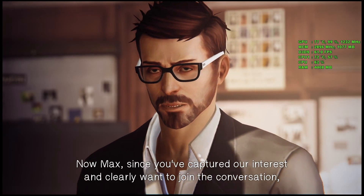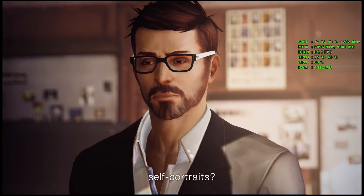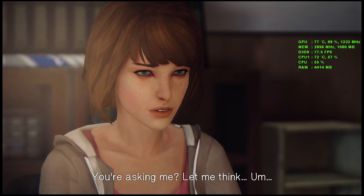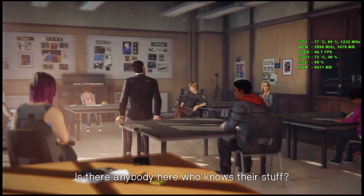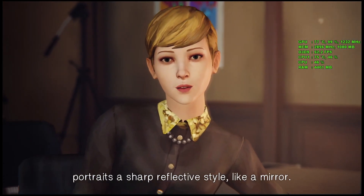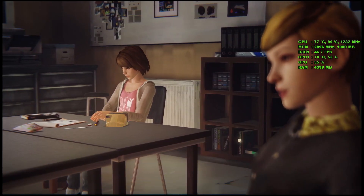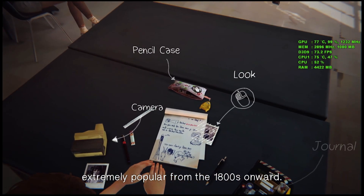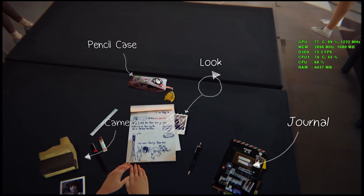The point remains that portraiture has always been a vital aspect of art and photography for as long as it's been around. Now, Max, since you've captured our interest and clearly want to join the conversation, can you please tell us the name of the process that gave birth to the first self-portraits? Louis Daguerre was a French painter who created Daguerreotypes — a process that gave portraits a sharp, reflective style like a mirror. Now you're totally stuck in the retro zone. Very good, Victoria. The Daguerreian process brought out fine detail in people's faces, making them extremely popular from the 1800s onward. The first American Daguerreotype self-portrait was done by Robert Cornelius — you can find out all about him.